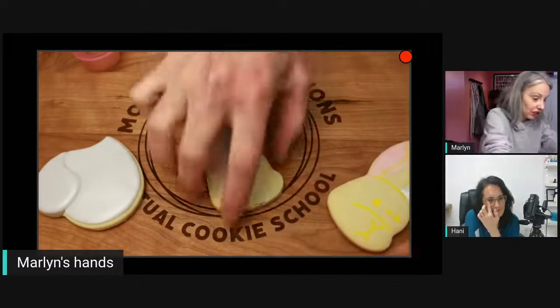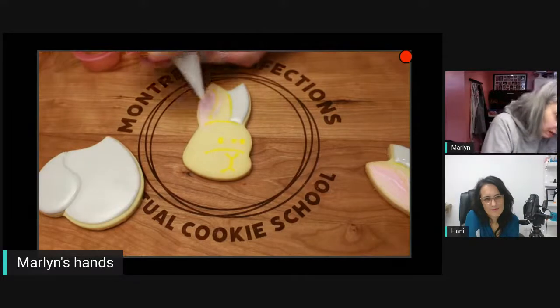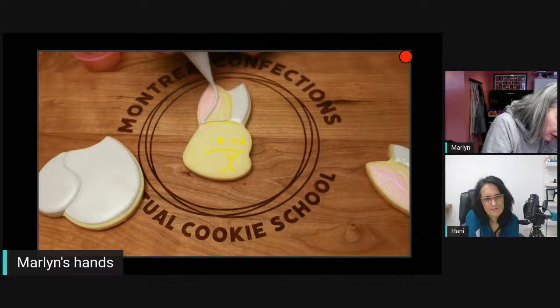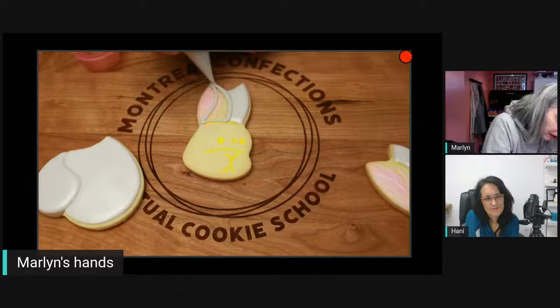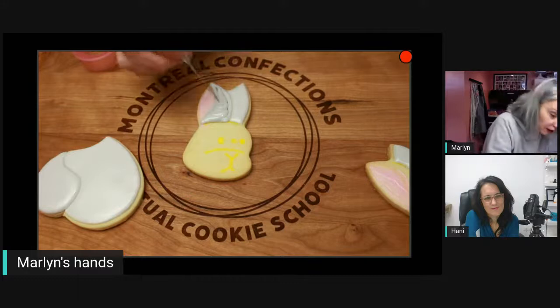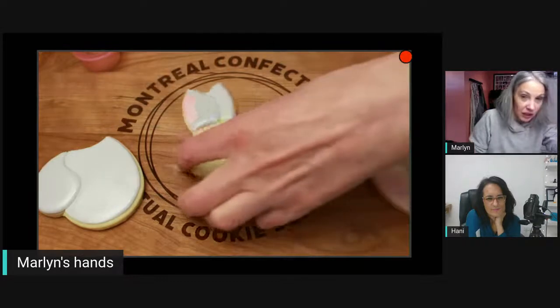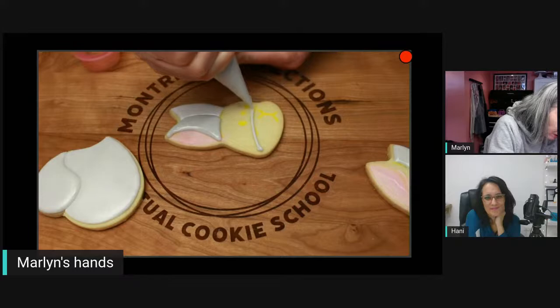The first ear has dried, so I can now do the second one. Adding the gray icing, and then I'm going to use pearls for the eyes. If you want, you could add a little tuft of white icing with a star tip of thicker icing at the top to give the character a little personality.